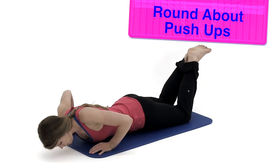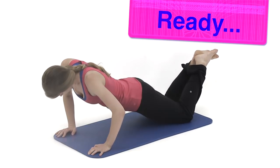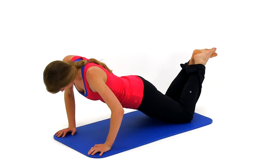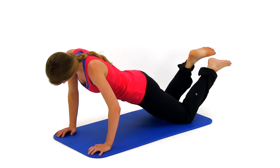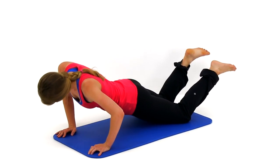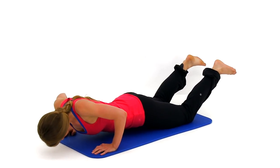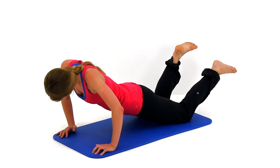Our first exercise is the roundabout push-ups — a variation on a traditional push-up. Come up to a full push-up position off those knees or toes. Drop down to the right, slowly making a big circle down towards the mat, then up across the left side, pausing at full extension in the center. Then reverse that motion. Keep alternating, getting as low as you can and shifting your weight left to right. Keep that back flat, hips down, straight line from shoulder to knee or ankle.